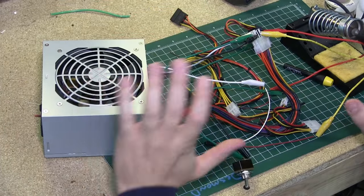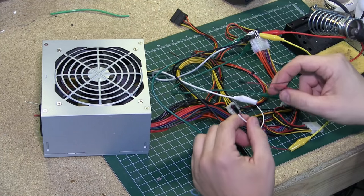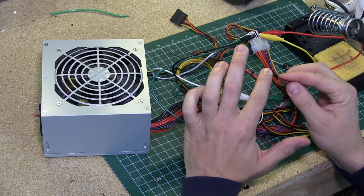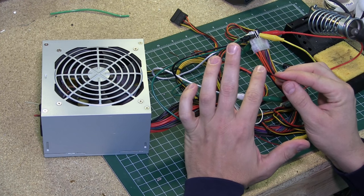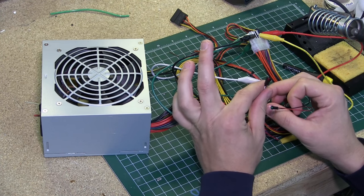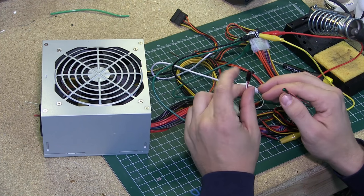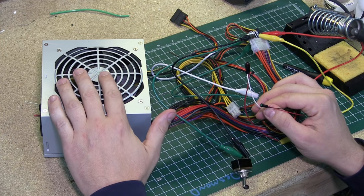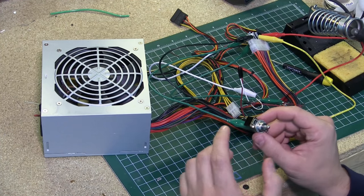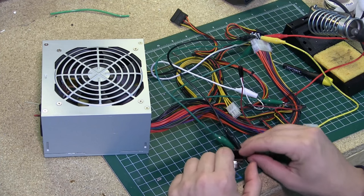I've set up some stuff here to show you the theory. This little green LED is a 5 volt LED tied into the purple wire, which will tell you when the power is on standby. The red LED is tied into the gray wire — the check voltage wire — so when this one illuminates it tells you that the power supply has balanced out all the voltages. This is just an on/off single pole single throw switch tied to the green wire to throw it to ground.